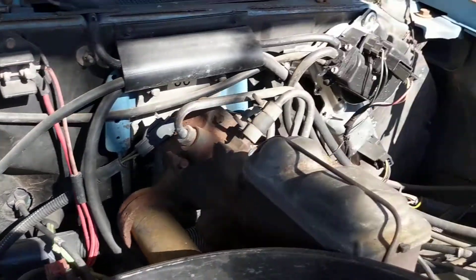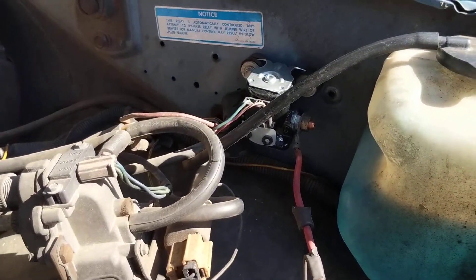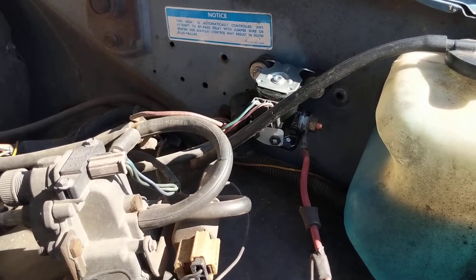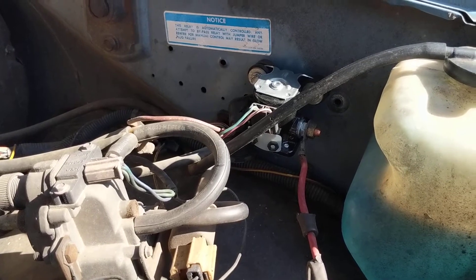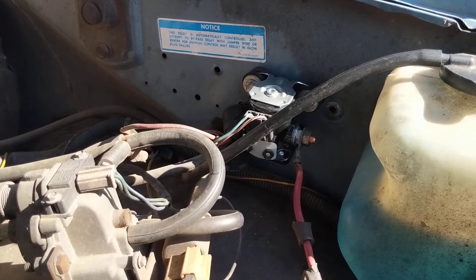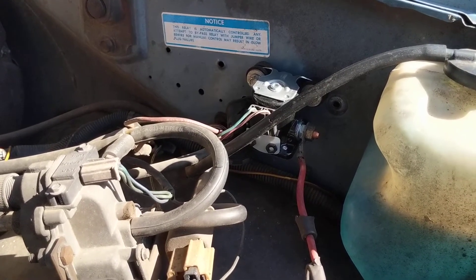If your glow plug relay is bad and you don't hear clicking — it kind of thumps when it engages — then obviously one fail point is the relay. In this case I already replaced the glow plug relay, but when I turn the key I still don't get any glow plug light or any thump out here on the fender.